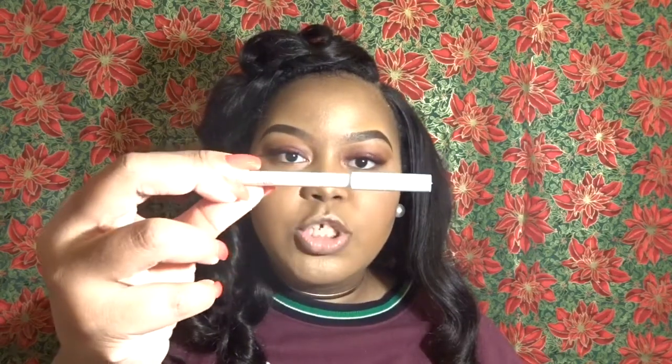Before I apply my lipstick I'm going to go ahead and apply my Urban Decay All Nighter Spray. Then I'm going to be using the lip liner in Rooch from the ColourPop line to line my lips.